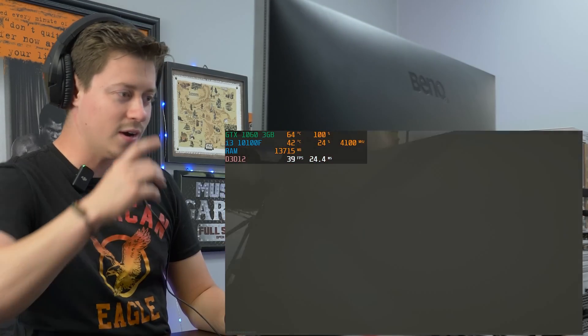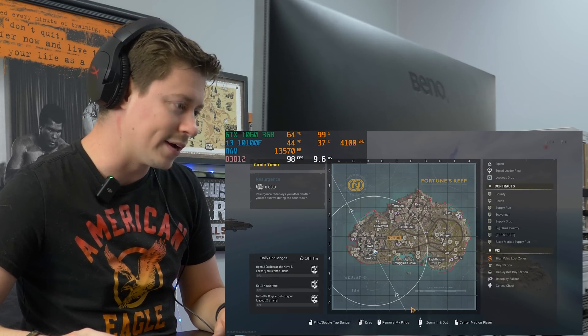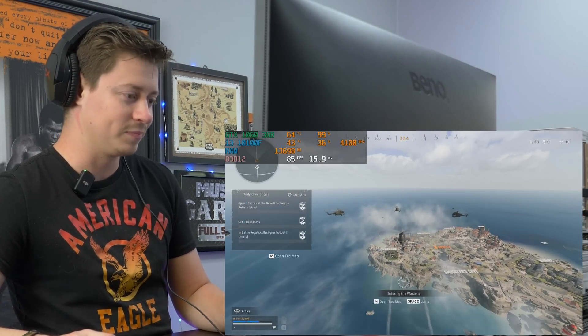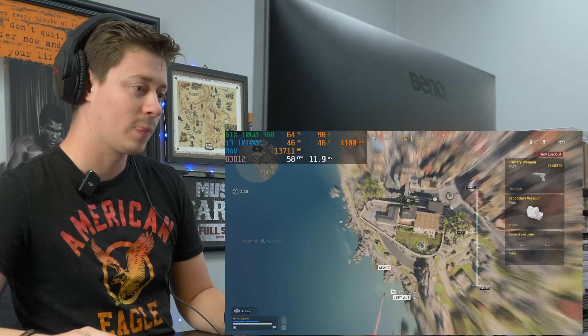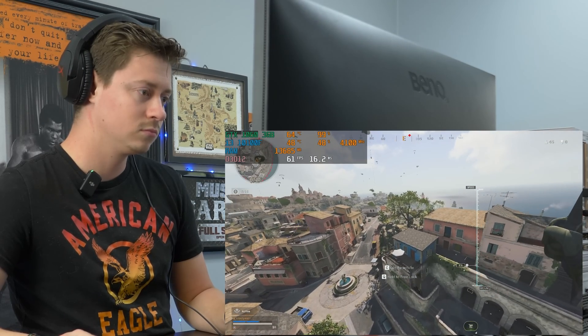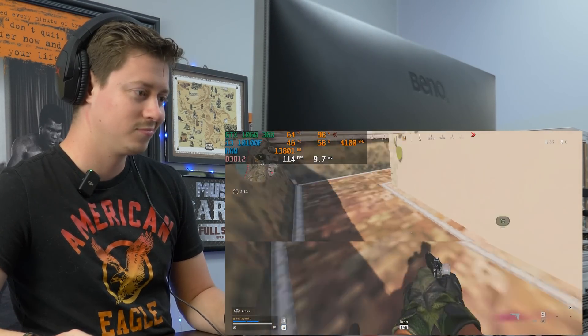We're playing some Warzone on the lowest settings. This is definitely an example of a game where three gigs of VRAM is not ideal — you've got to lower everything to pretty much low to get a somewhat playable experience. But the 1060 3GB is great for other games. Warzone is the most demanding.